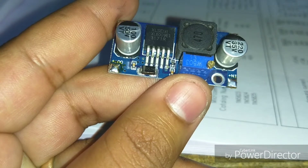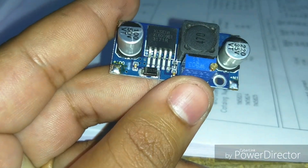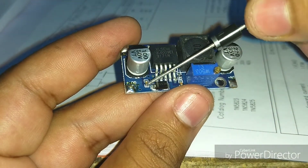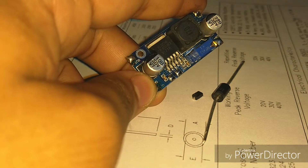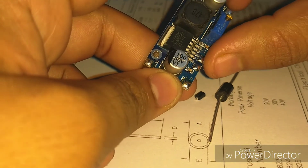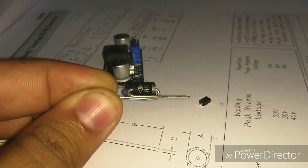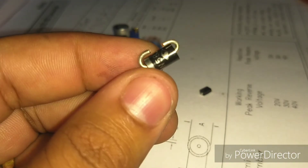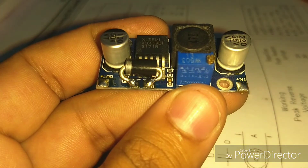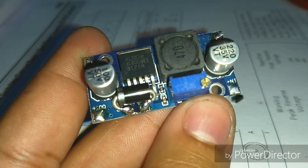So now I am going to replace the existing Schottky diode with the 1N5823. Be careful with polarity — the silver line is the cathode end, and it must connect to the correct point on the board. Using the soldering iron I removed the old Schottky diode. The replacement is physically larger, so I bent and trimmed the leads with wire cutters to adjust them to fit the pads. After soldering it in, the board looks like this.